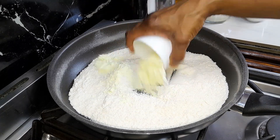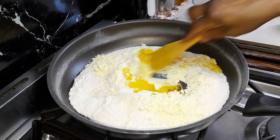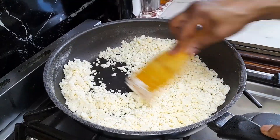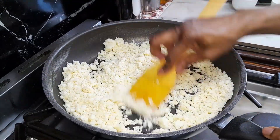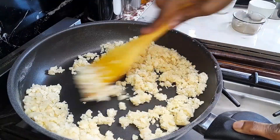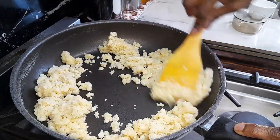After 2 minutes add milk powder, milk and ghee. Mix it well to combine and cook for 2 minutes, breaking up any lumps using the back of your spoon or spatula. Add powdered sugar, mix it well to combine and cook for 2 minutes.